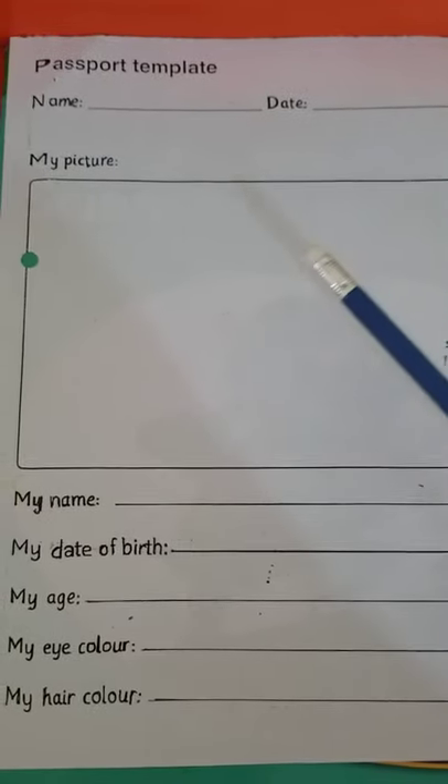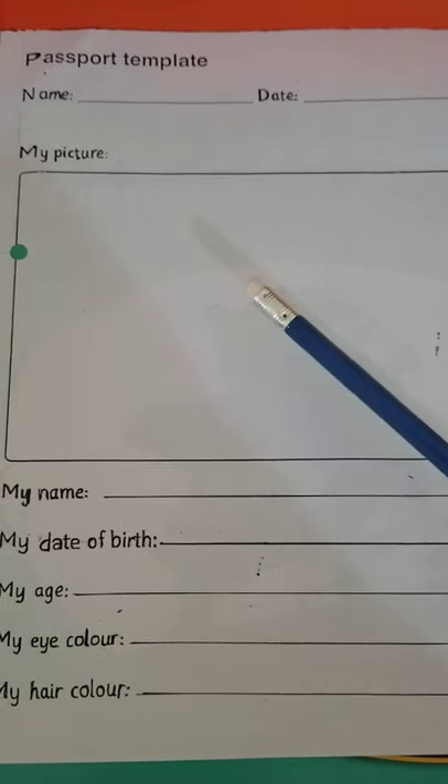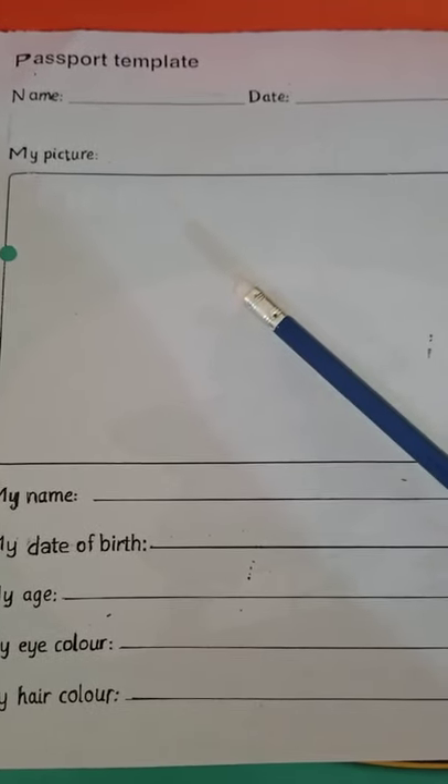For the picture section, you will make a stick figure. Please do not paste anything and do not make a big detailed picture — just draw a stick figure. I will draw one so you can see how to do it. It's not a very good picture, it's a stick figure — and please do not draw eyes or any other facial details.